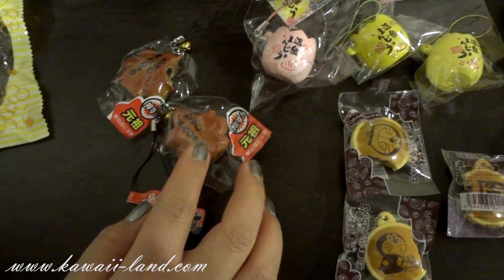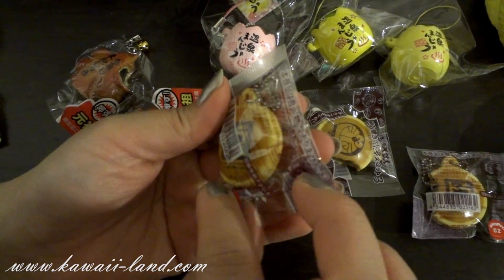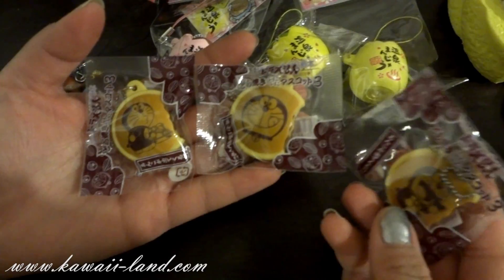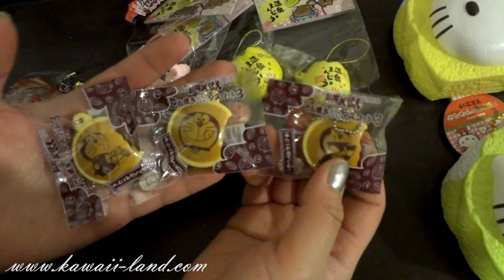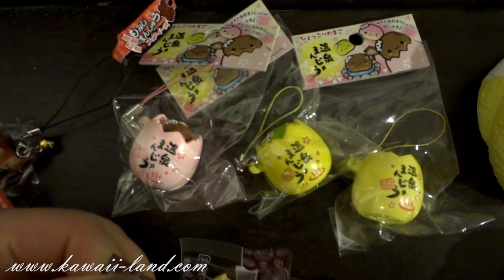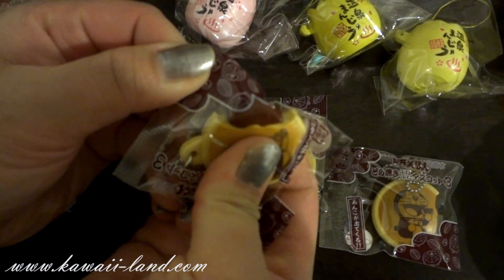We also received three stacks of the Domer squeeze toy that we've had in our shop before. It comes in three styles. So if you haven't collected these, I would do so — they're very cute and fun to play with.